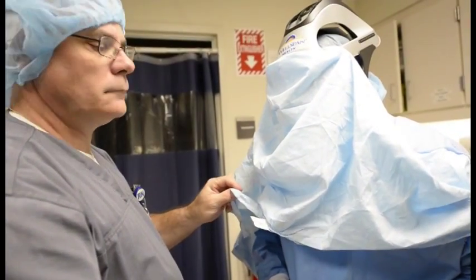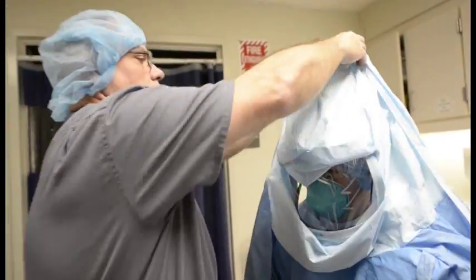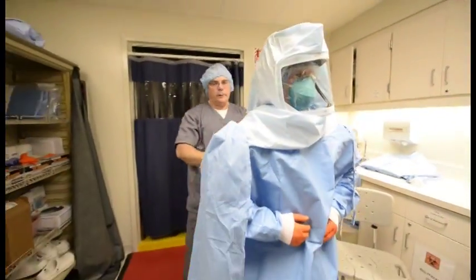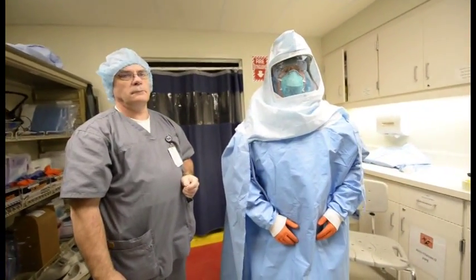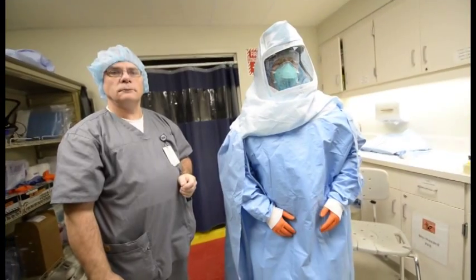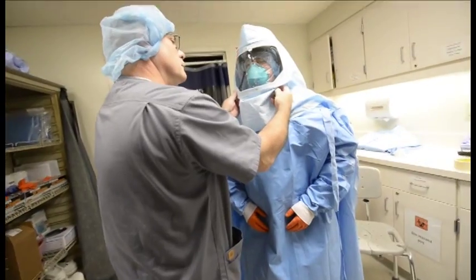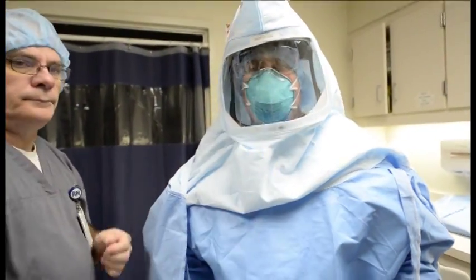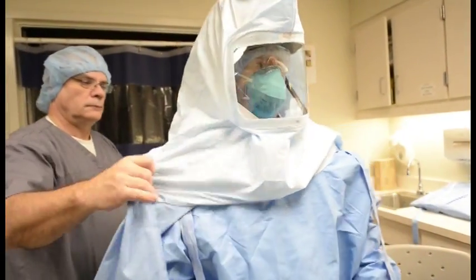Assistant lifts toga hood over the helmet and pulls down the back of the toga hood. Complete. Assistant holds the zipper the entire way down the toga. Complete.